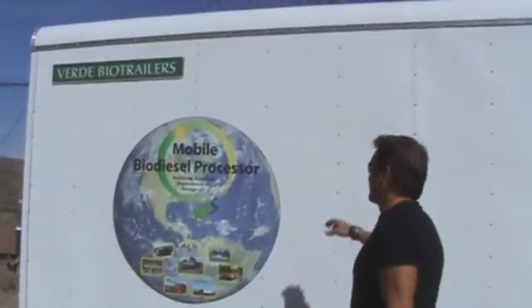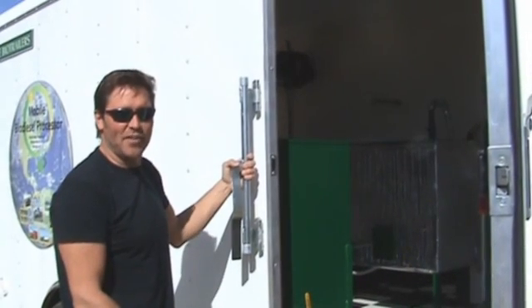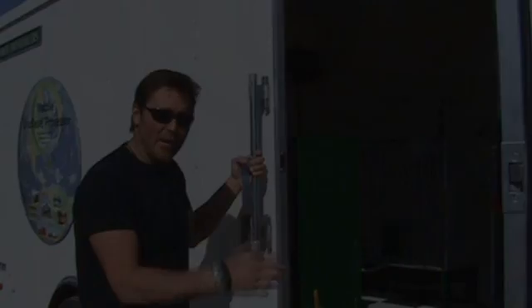Welcome to Verde Bio Trailers. Inside this trailer is everything you need to turn recycled grease, french fry oil, and the biodiesel.